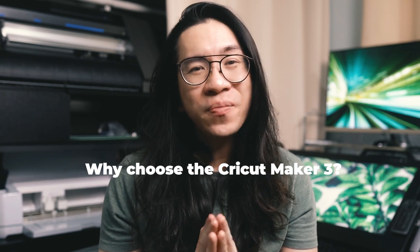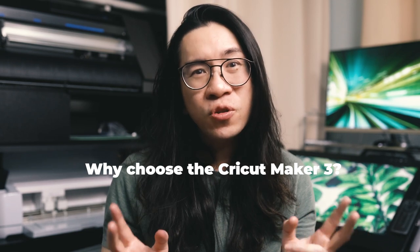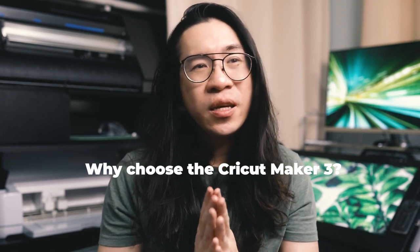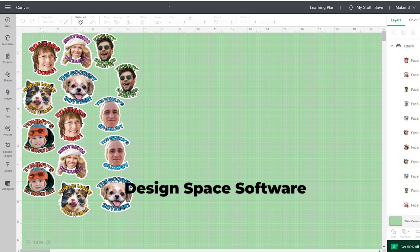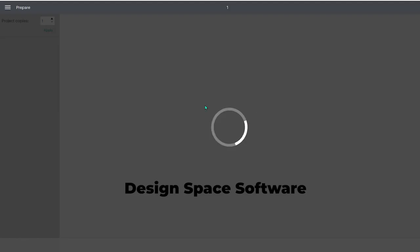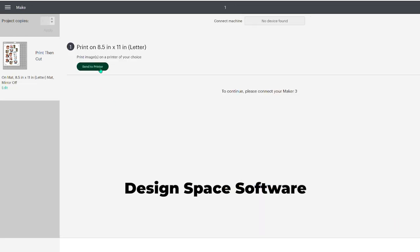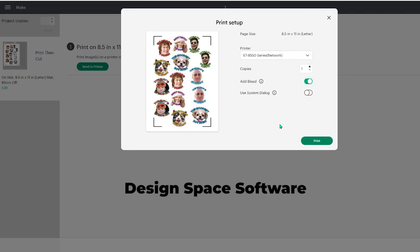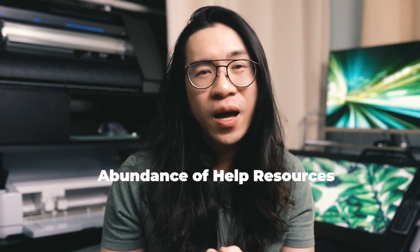Cricut has done a great job making their products very easy to use for consumers, whereas the Graphtec is a little bit more of a prosumer machine. With the Cricut you will get up and running within a few hours — their design software called Design Space is very easy to learn and you get handholded through everything. There are lots of different projects and instructional videos online, both from Cricut and from users, because the machine is so popular. You can search on YouTube and find hundreds of videos on how to use the machine.